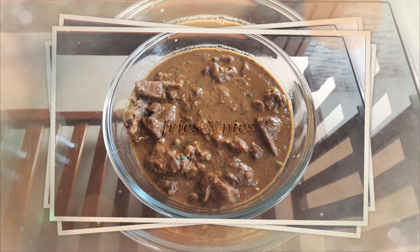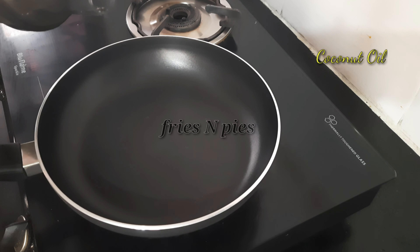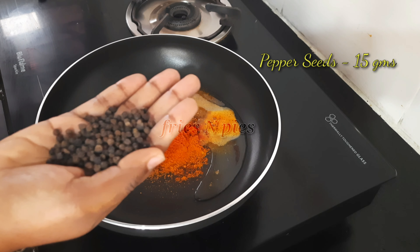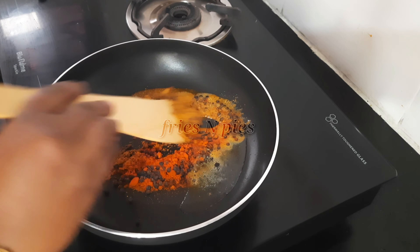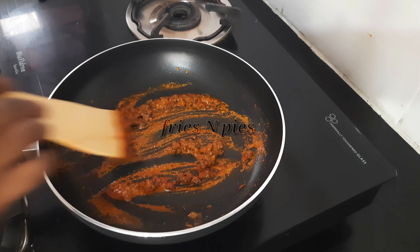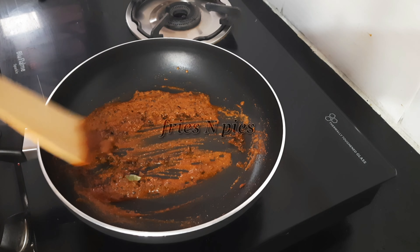First we'll see the mutton gravy recipe. Keep a pan on the stove and heat a little coconut oil. Add one tablespoon of coriander powder, quarter tablespoon of turmeric powder, three-quarters tablespoon of red chili powder, and 15 grams of pepper seeds. Roast it well.